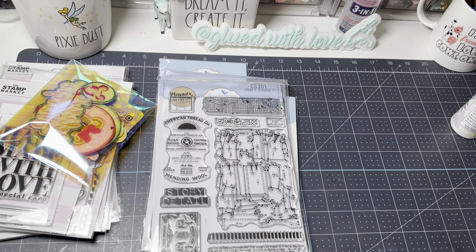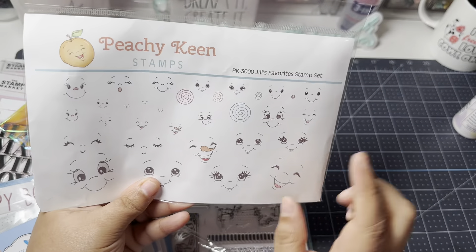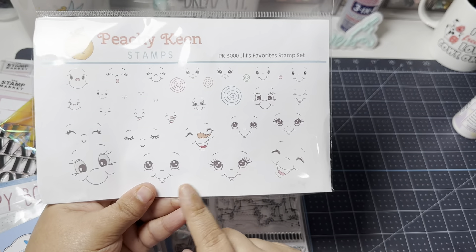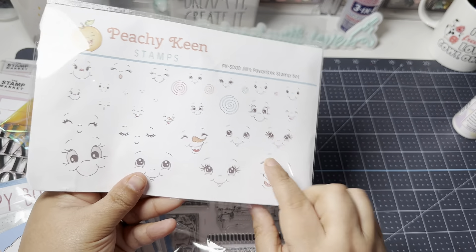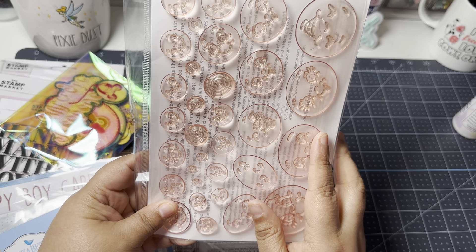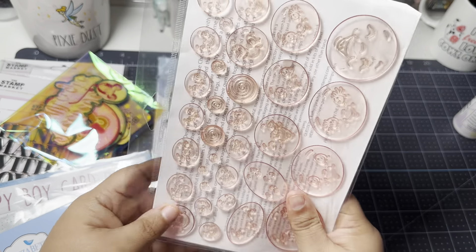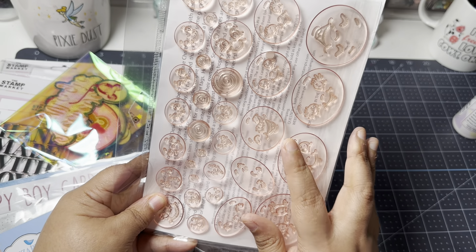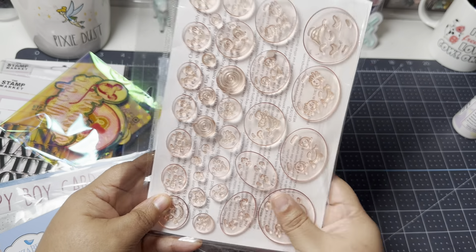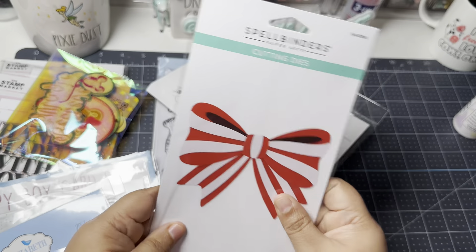I also picked up Jill Norwood's favorite stamp sets, which were on sale either for Black Friday or during a live she hosted. These are from Peachy King, and Jill posted about a discount code, so I grabbed them during that sale.